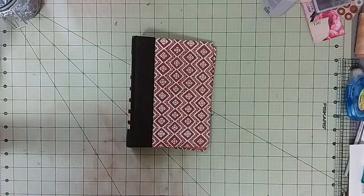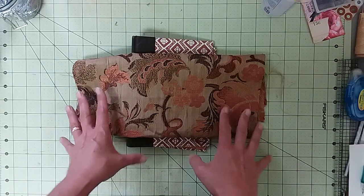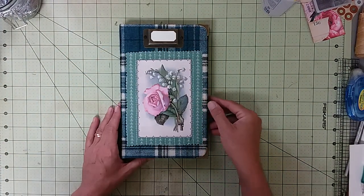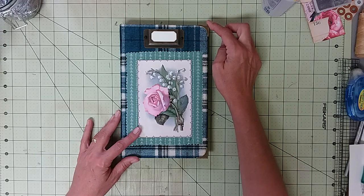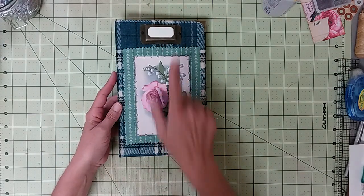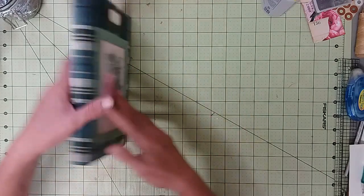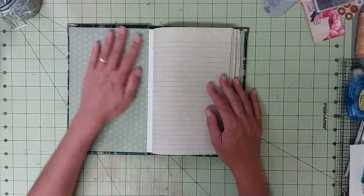I have this beautiful fall-colored tapestry fabric. Fall colors are my colors, I just love it. We're going to use this to cover the book, but first I wanted to show you the previous one I finished. There's the front cover with this beautiful rose image and the little book plate, and on the back it's flannel so stuff's gonna stick to it. There's that little measuring tape detail which I kind of like.